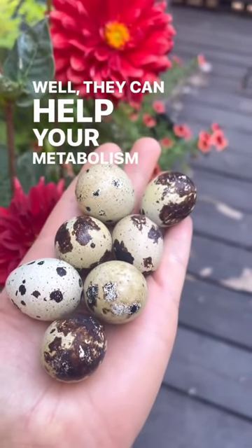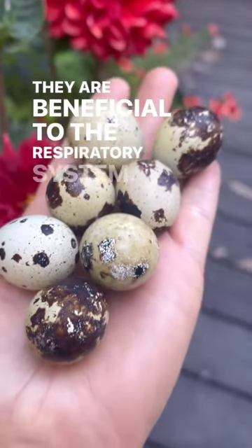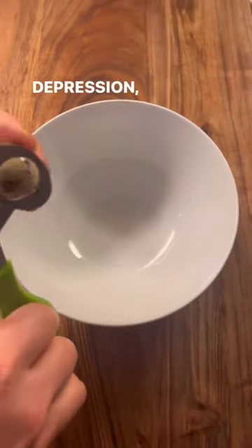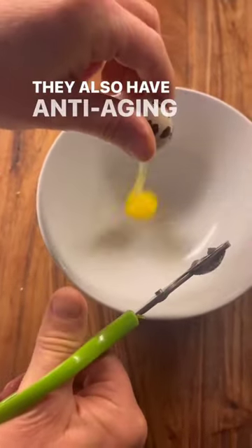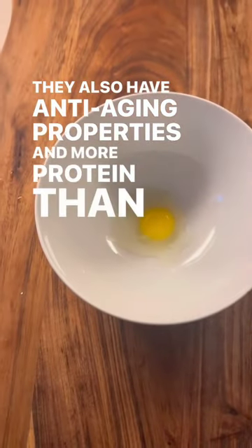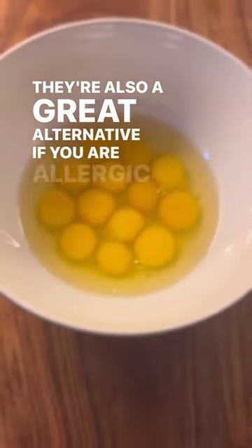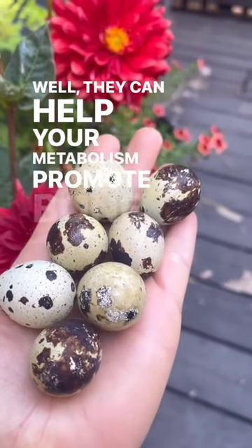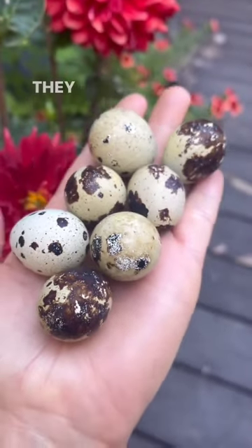If you can't do the first one, you can do this. What you are seeing is quail's egg — spelled Q-U-A-I-L-S. If someone is having sickle cell, first thing in the morning you break three quail's eggs. Then you get a tablespoon of pure organic honey. Mix this honey with the three quail's eggs you have broken into the bowl, then give it to the person to drink.